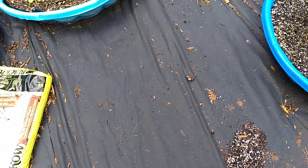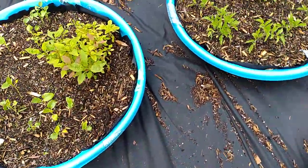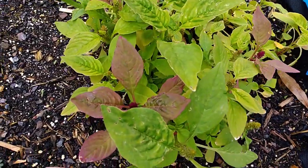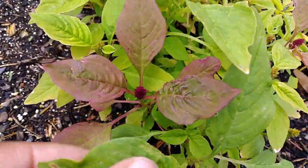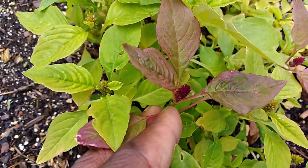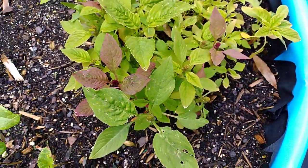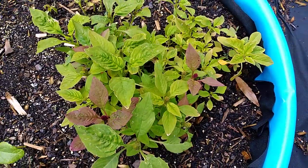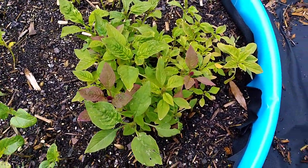I just want to show you one more thing — my Callaloo greens, which are my amaranth. The seeds are producing their little flowers like they're supposed to. This is like a spinach replacement — if you don't like eating spinach, this is a substitute for it.